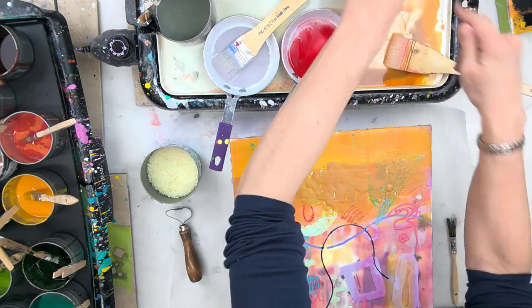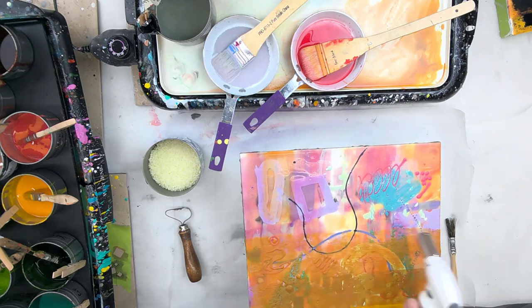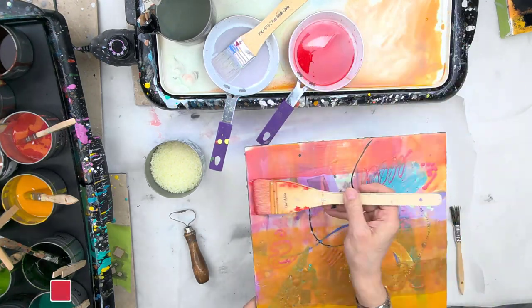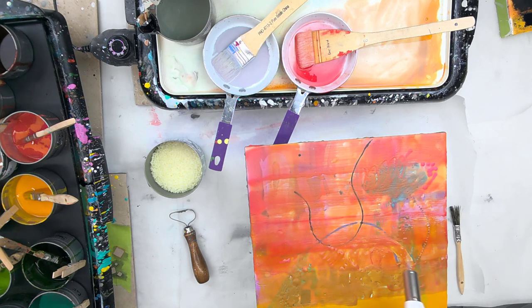Adding a little bit more of my encaustic medium pellets and making that red color into more of a glaze, and then of course I'm fusing, applying more of this lovely red glaze, knocking out a lot of the chaos right now. So I'm concealing what's below, fusing it in again.